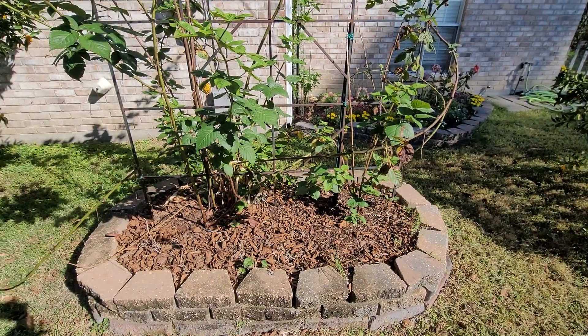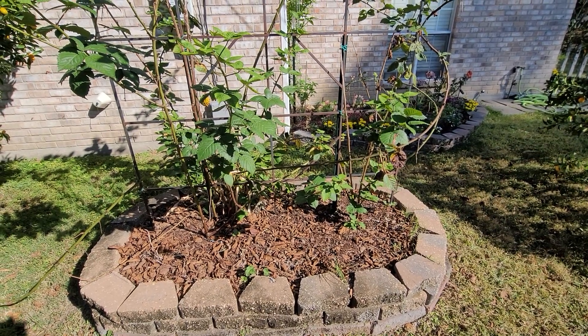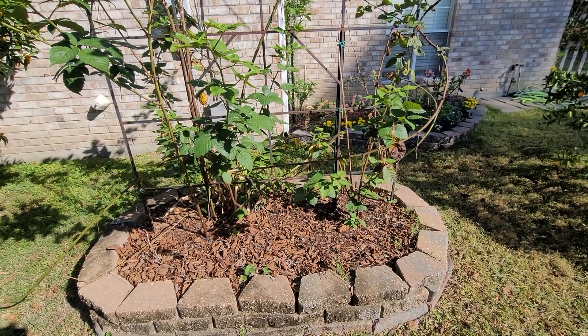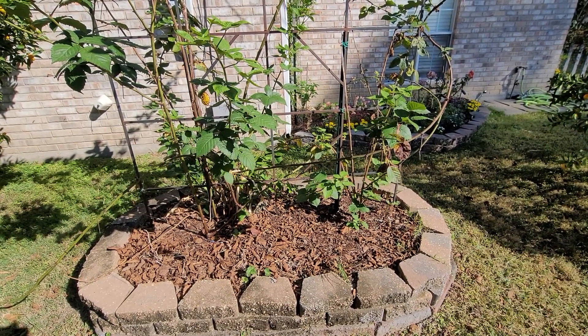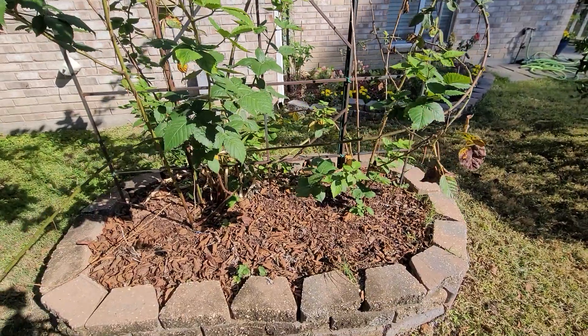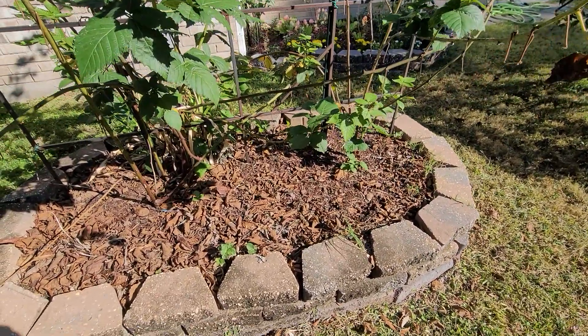Hello everyone! I'm at the side of my house right now by my blackberry patch and I'm going to go ahead and plant some plantains. My mom sent me some of the plants in the mail and I'm going to plant them around my blackberry patch. I think that's probably going to be the safest place to put them because it'll get lots of sun and I water it.